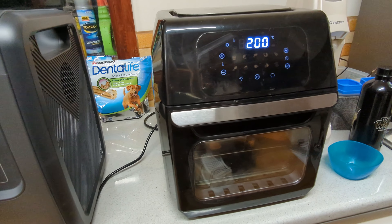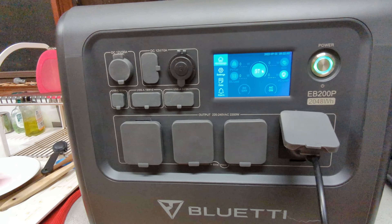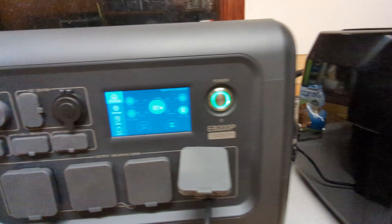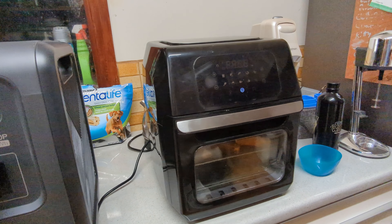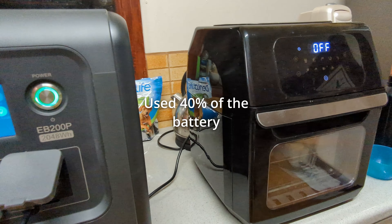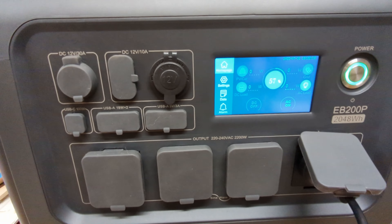Okay, it's nearly done — 200 degrees, 30 minutes. 57% and that's shut down. So it just goes through a little cooling, a blown cooling cycle. There you go, 40%.